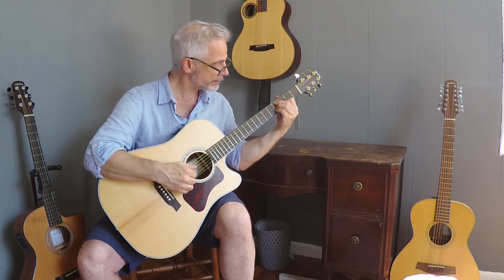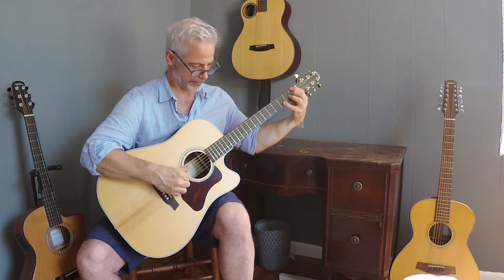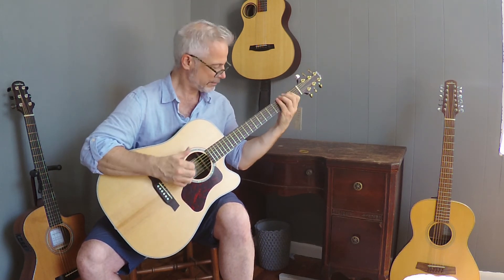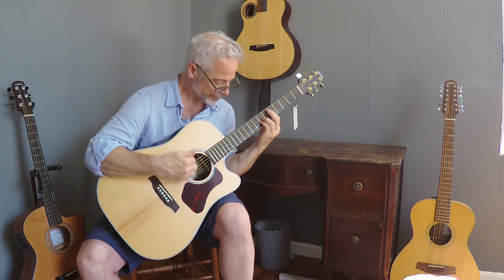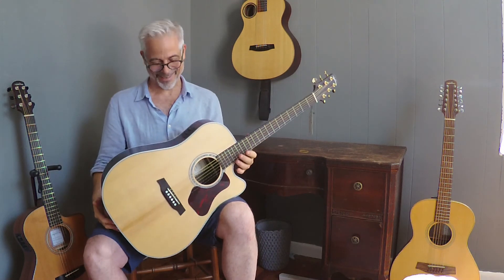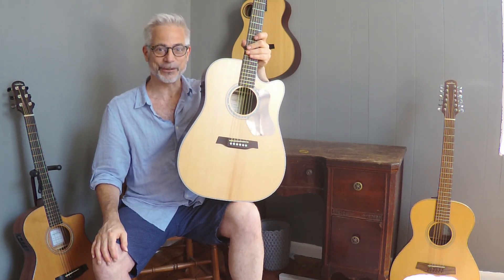It even responds well to some nice gentle finger-picking. That is the D-600CE from Walden.